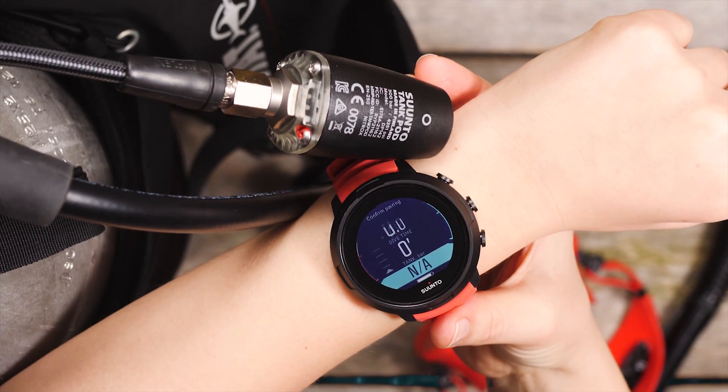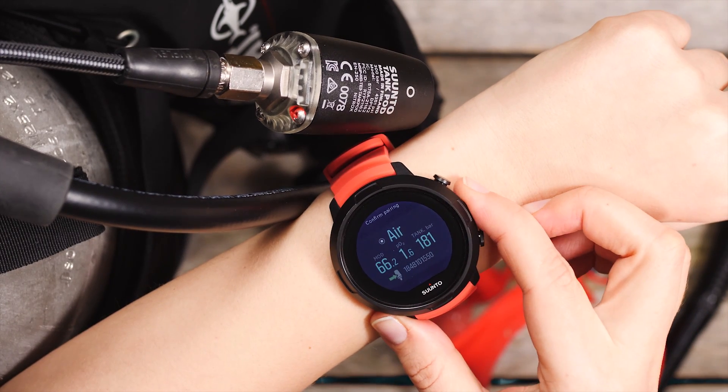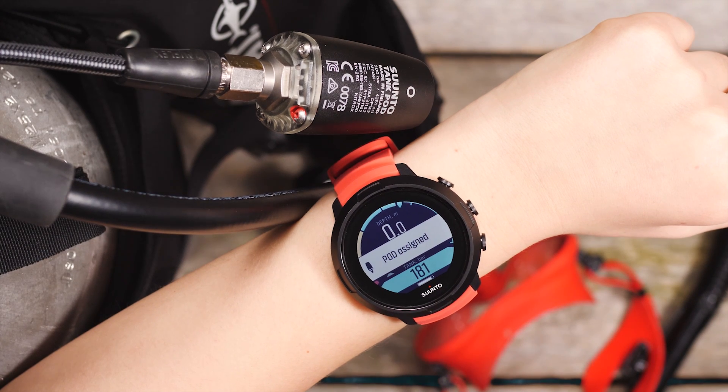Your D5 will automatically find the pod. Confirm the pairing by pressing the middle button. Now you can see the tank pressure in the dive view.